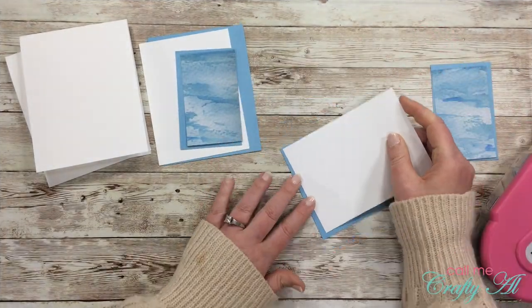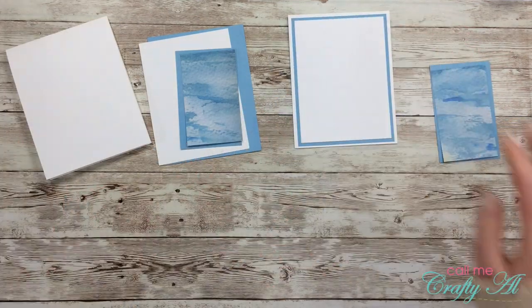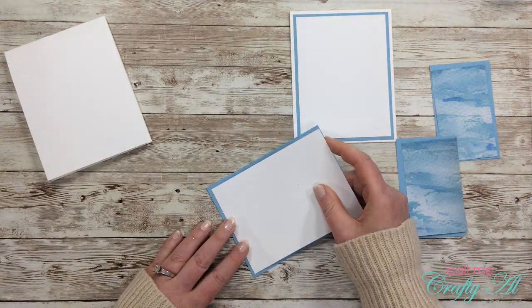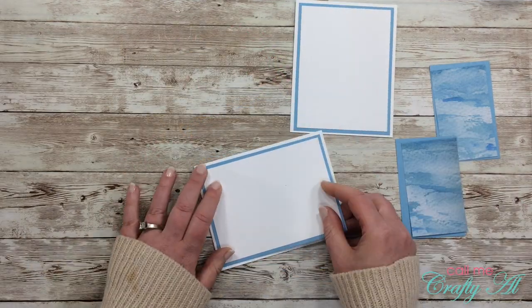Once all the cutting was done, I could start putting my cards together. The first thing I did was mat my piece of white card stock with the larger blue piece, then placed those two pieces flat down onto each of the card bases. Before I can put the rest of the card together, I need to work on the focal point, so that's what I did next.